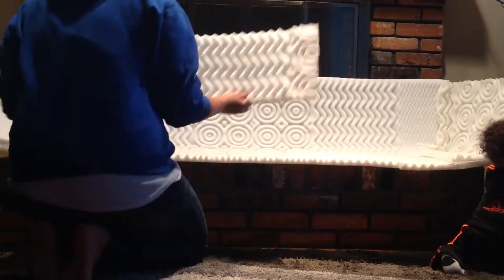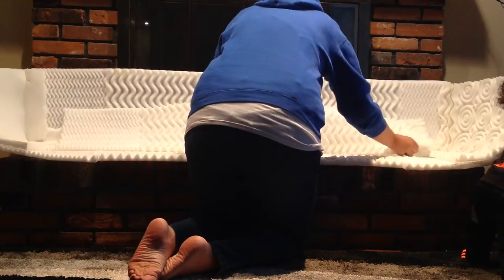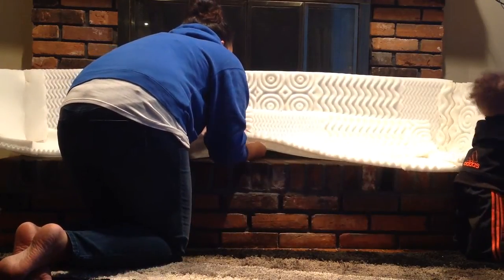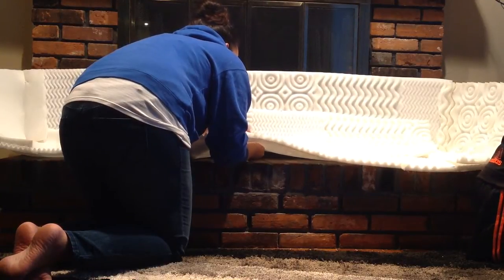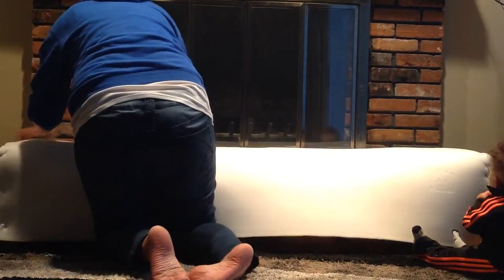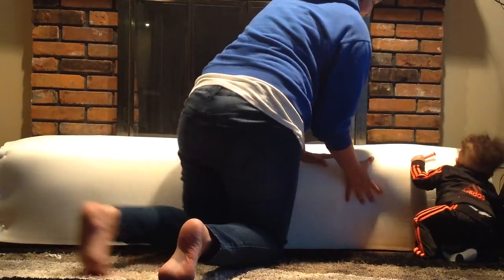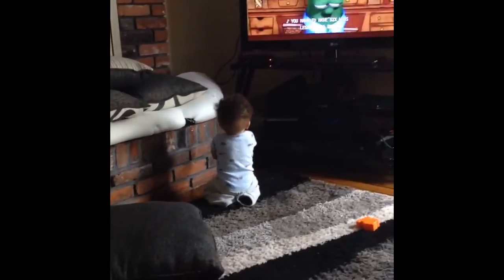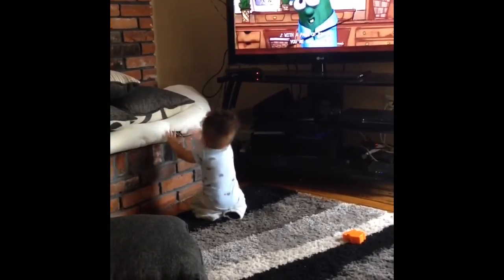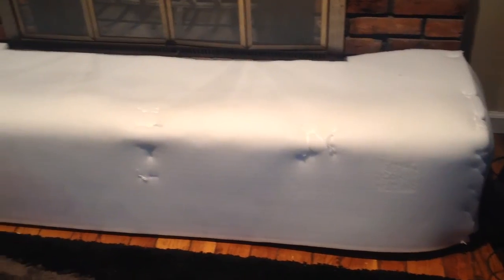Once the ends were connected to the larger piece I flipped it over and added the remaining foam to the inside of the front edge. This gave it more protection and cushion along the sharp front edge. After flipping it back over I noticed that the cushion was not staying flush to the fireplace, so I figured out a way to bend it and put pillows over it to kind of weigh it down for a few days. This helped to create a nice bend in the edge of the foam.